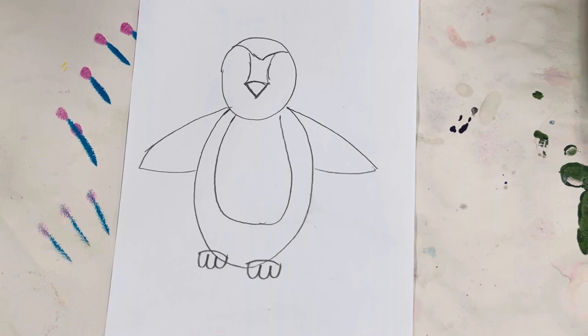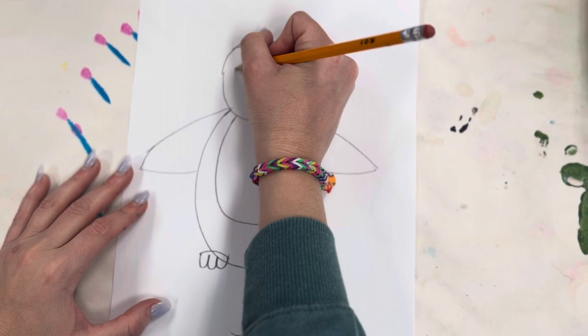Next we're going to be doing the eyes. How you do the eyes is up to you. I want cute, really big, googly eyes.